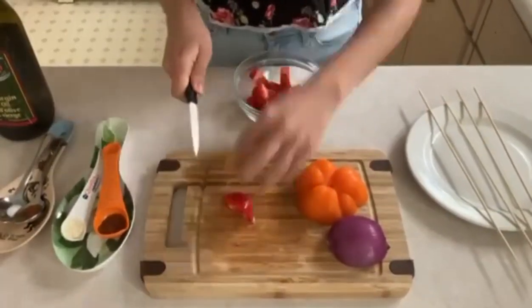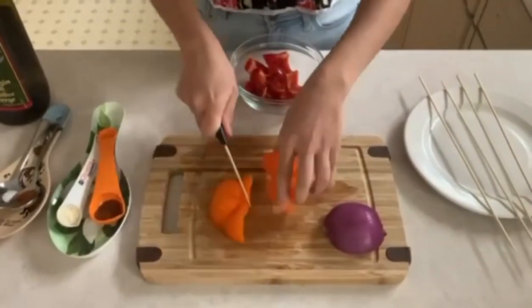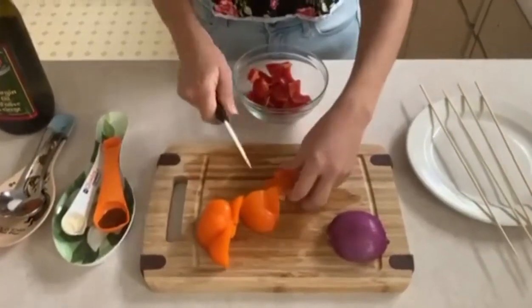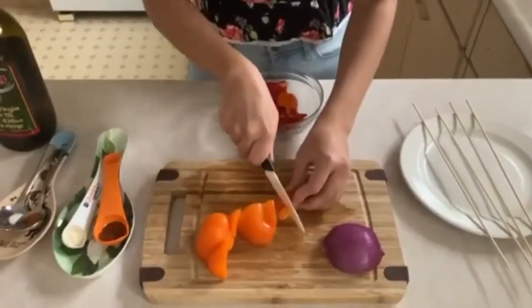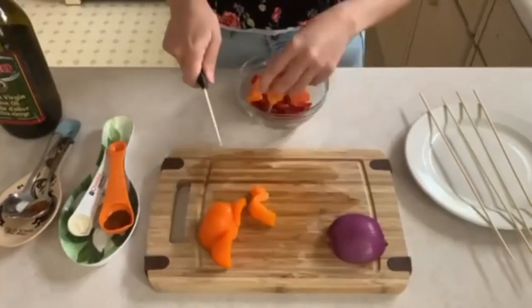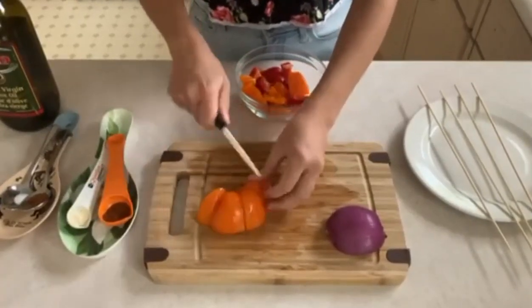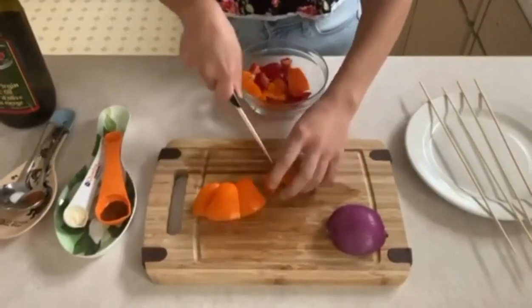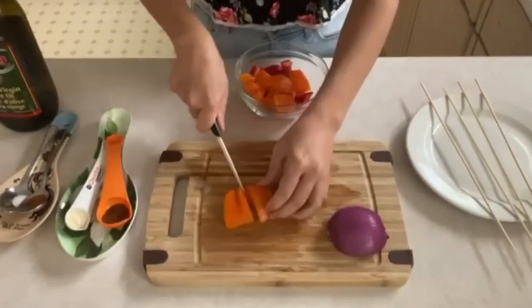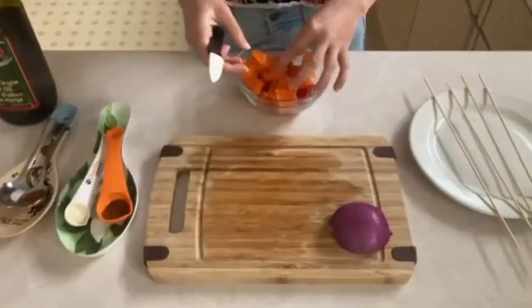We're just going to cut this one in half and this one in half. Now we're going to cut the orange pepper in half, then in half again, then another half. Not too small, so it'll fit on the skewers, but you can leave it large as well or cut it slightly smaller.